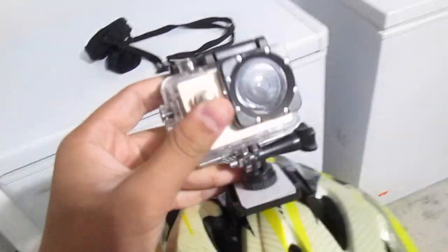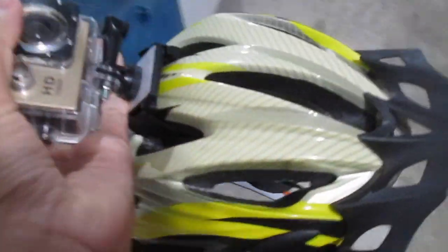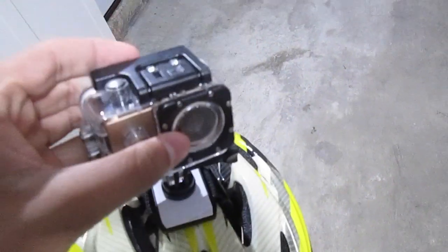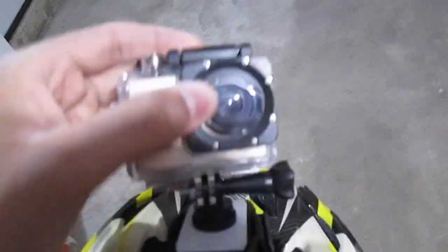Hello everybody, welcome back to another video of Nez Buster. Today's video — I was going to go on a ride with my friends and I decided not to wear my helmet. I took a good look at my helmet and saw, oh yeah, I have a GoPro. Sadly, this thing broke, it can't record, so no fun recordings for this video. I looked at this case and I was like, this looks super heavy-duty. I wonder what would happen if I broke it, so today we're going to be testing this GoPro case to see how well it protects the GoPro.